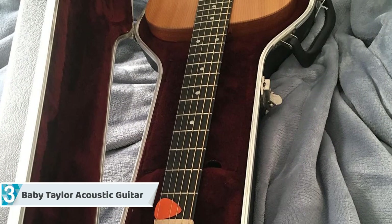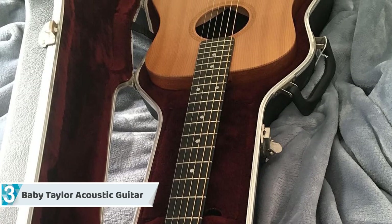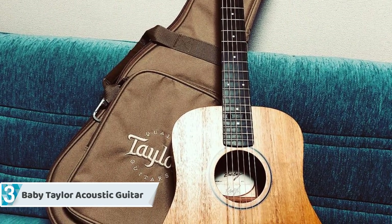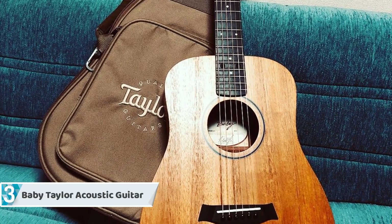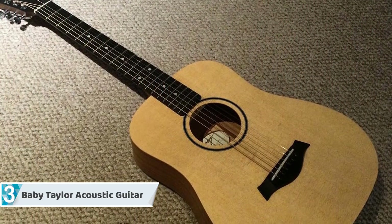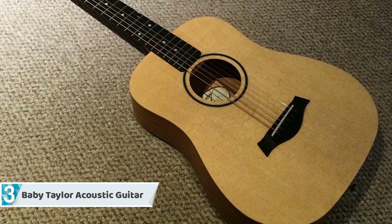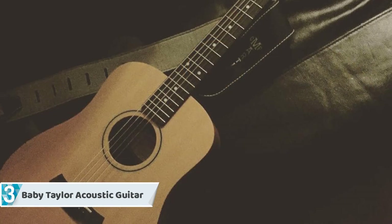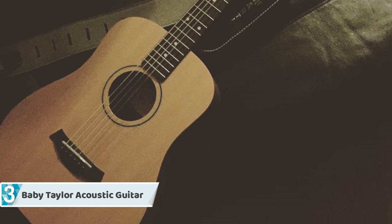Moving on at number three, we have the Baby Taylor Acoustic Guitar. Charm, elegance, and simplicity are all words that can easily define this guitar. It features a three-quarter scale dreadnought body with substantial mahogany sides and back. It looks astounding, but the real question is how it sounds — and surprisingly, it performs even better than it looks. As with other scaled-down Taylor guitars, they have somehow succeeded in decreasing the size without crippling the sound quality.